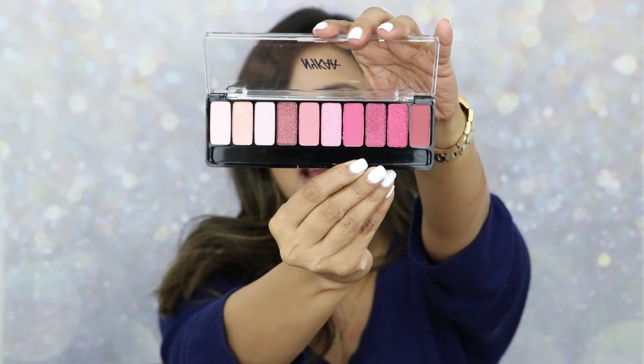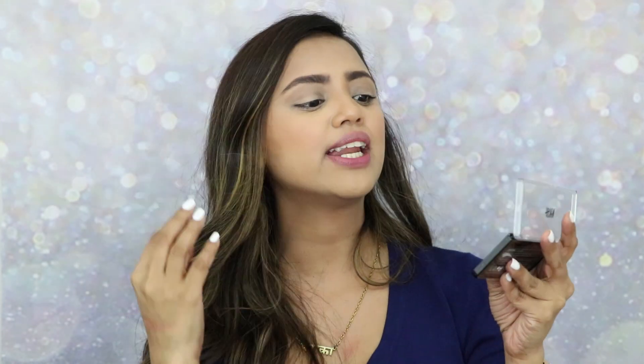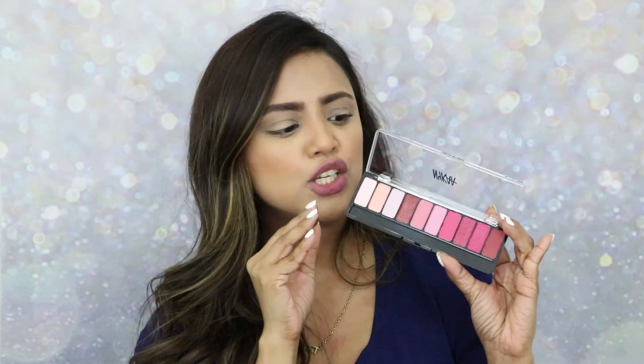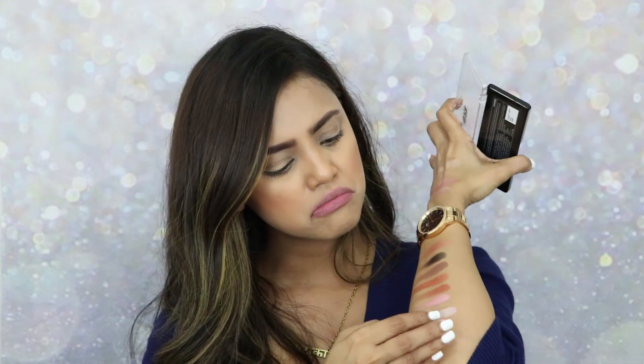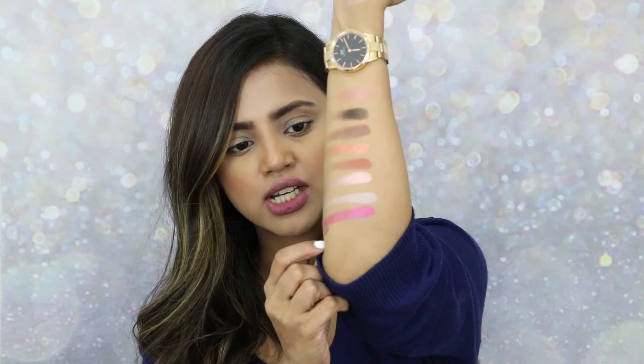The next palette is 'Daydreaming.' It has very neutral to pinky shades to create a daytime look. Swatching the first shade from the palette — look at that shadow! Then swatching a dark pink shimmer shade from the palette — how pretty is this, it's a shimmer matte shade. I can't wait to create a few looks with this.